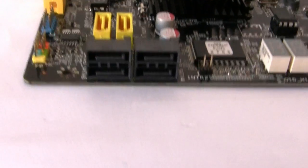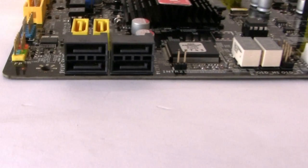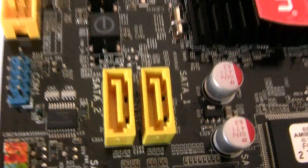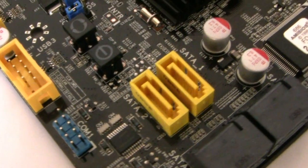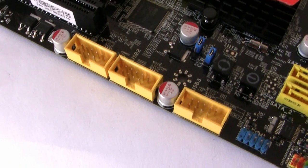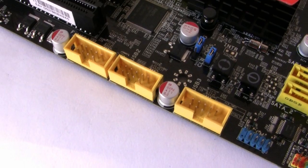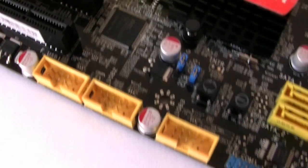Looking at storage, there are four ports for Serial ATA 3G — the black ones — and then two yellow slots for SATA 6G support. For USB, there are up to 12 ports for USB 2 and an additional two ports for USB 3, with three headers here giving you up to six ports.